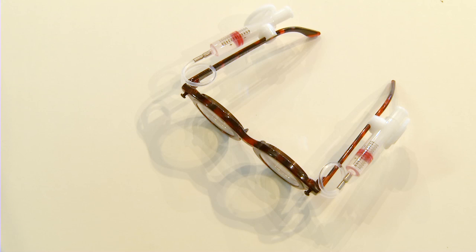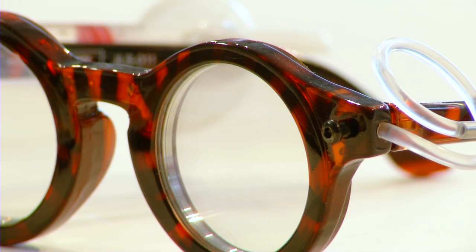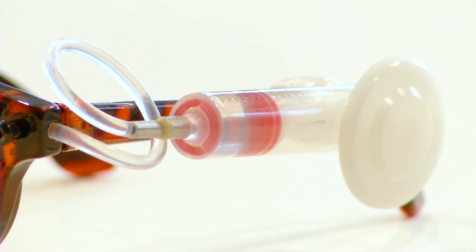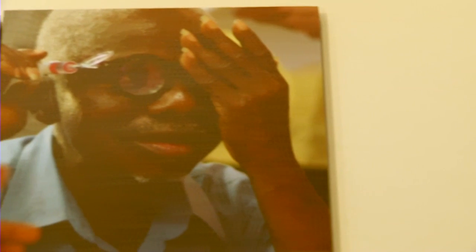The patient himself can actually adjust them. As your eyesight changes — because generally when you have a degenerative eye disease your eyesight will change and you will need a different prescription — you can simply loosen the Allen key, put more water in or take water out, and then screw the Allen key tight again. This means you can have a pair of spectacles that will last your entire life.